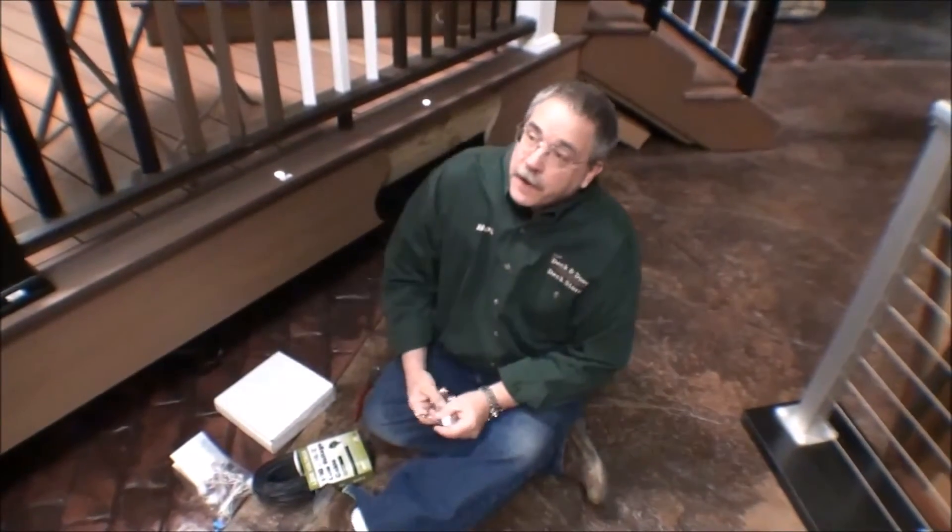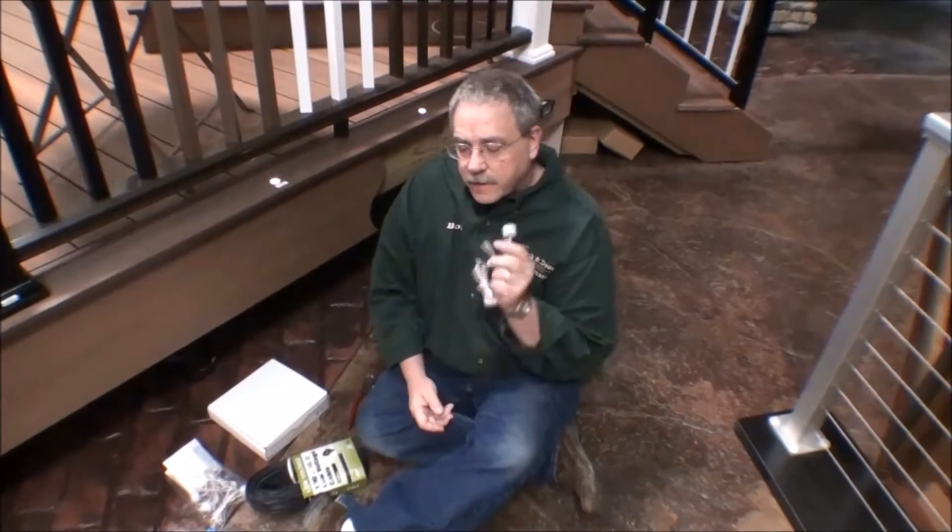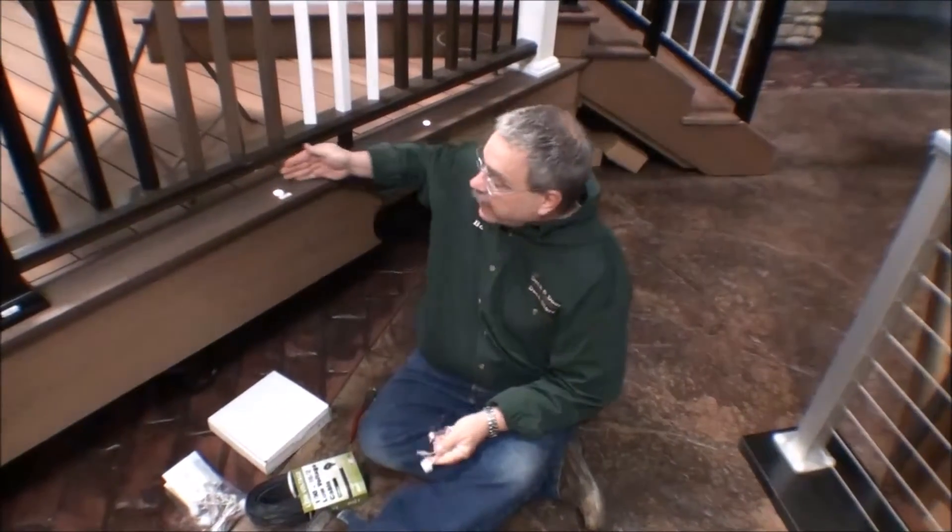Good morning, Bob at the Deck Store here today. I want to thank Mark Moore in Michigan for this question. Mark's going to be installing some deck lights around the perimeter of his deck, much like you see here.